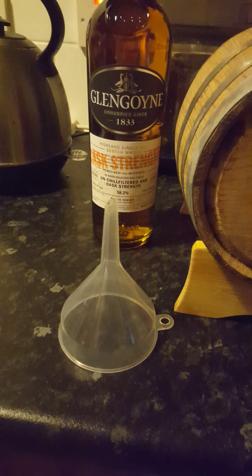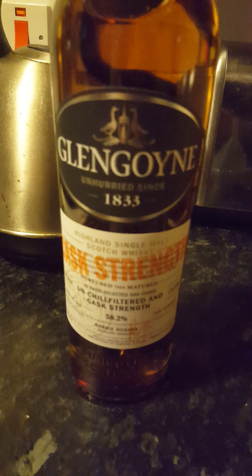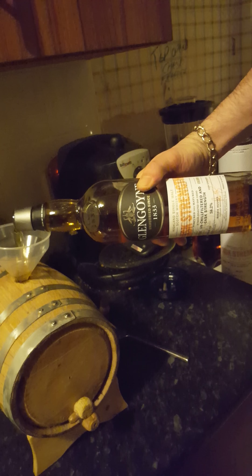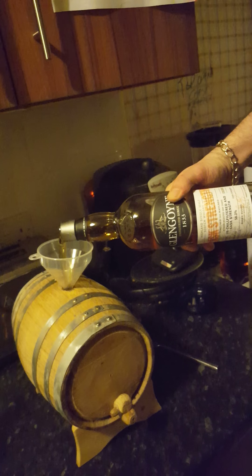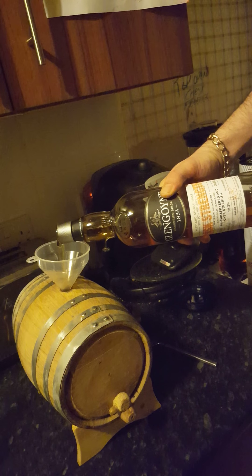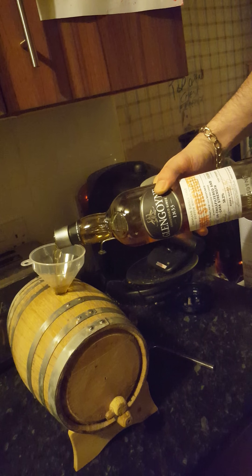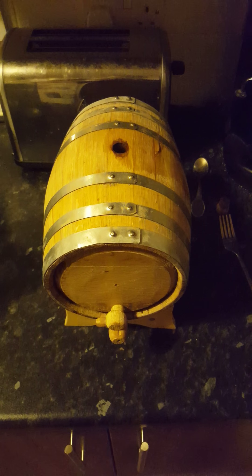Funnel's all ready to go, all washed and dried — don't want to add any water in it at all. The bottle out of the tube. I do have a few of these bottles, as this is a three-litre cask. There we go — giving you a shot of the whisky going in. They say it's supposed to be 90% full; that's full to the brim.